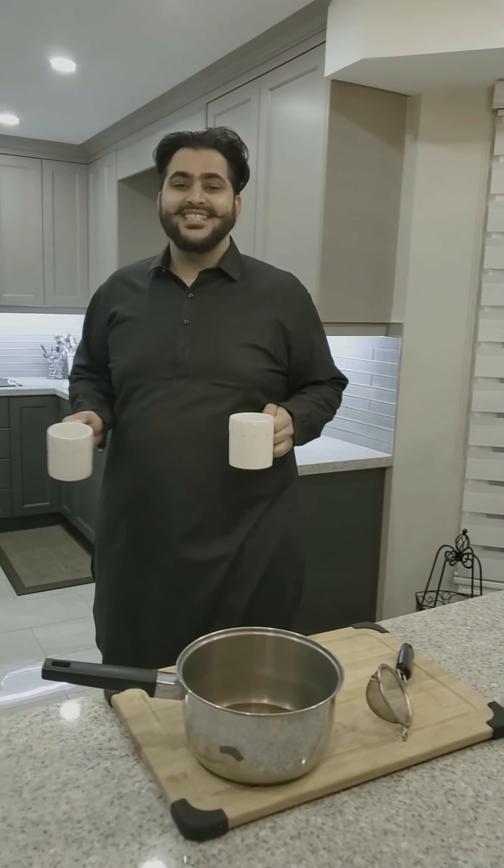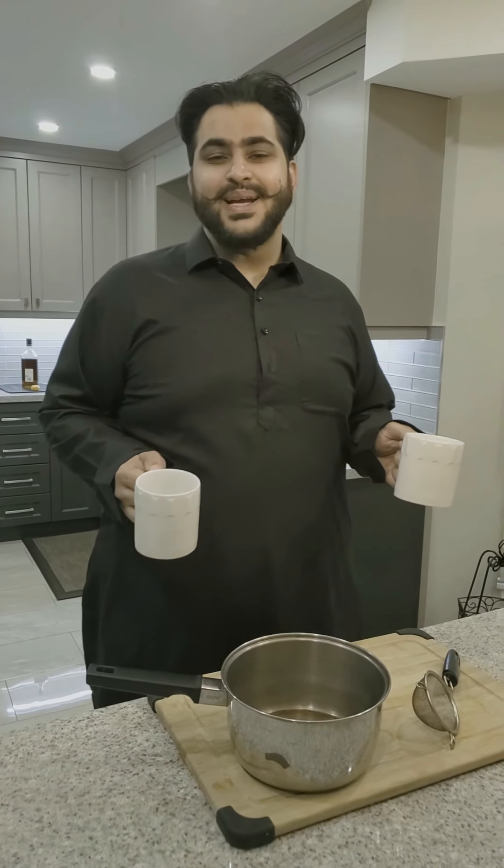Chai. Chai is more than just a flavored spicy milky Indian tea — it's a way of life. Chai is how we greet our guests, and my chai is how I impress our guests.